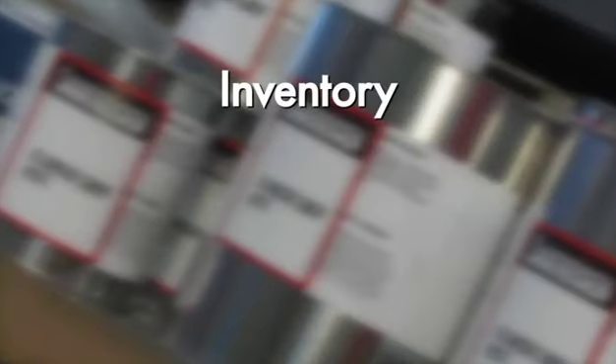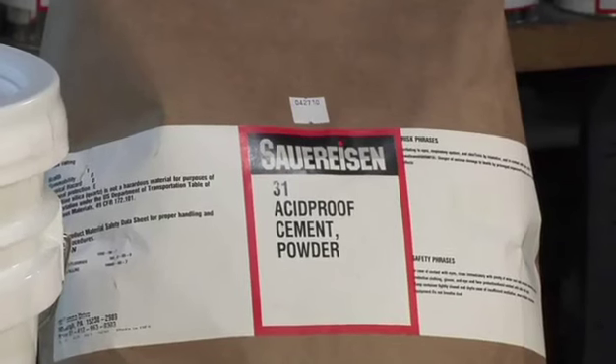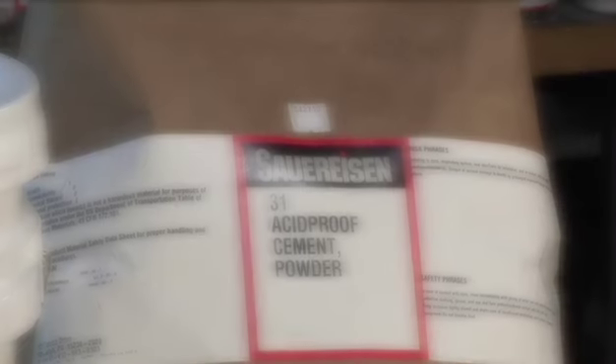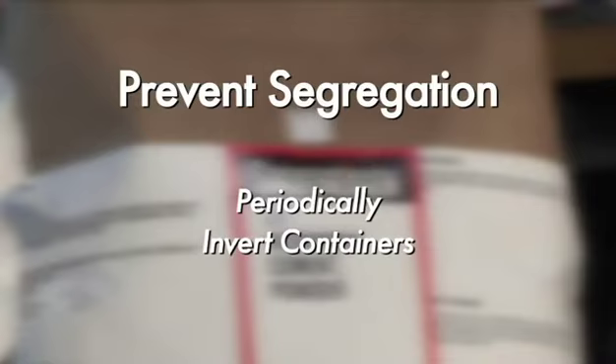Material that is pulled from inventory should be done on a first-in, first-out basis. Each Sauerisen container is marked with a lot number indicating the date of manufacture. For product that is stored on-site, some users elect to preserve or extend shelf life by periodically flipping their containers to prevent segregation of finer particles.